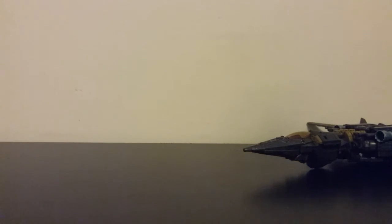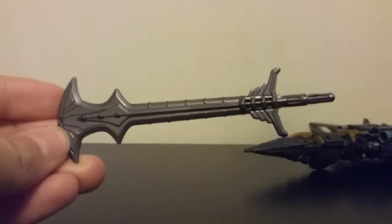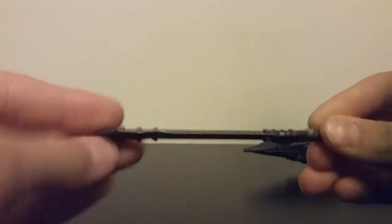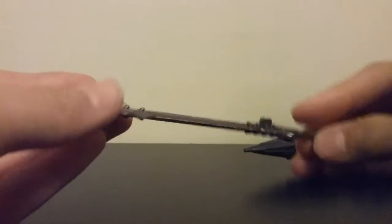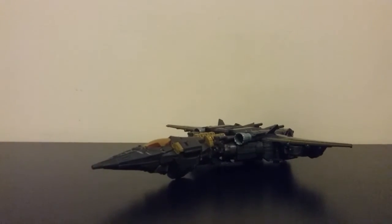Let's take a look at this one accessory real quick. This is a very nice, detailed sword, and I like it honestly. It's made of a nice plastic. There's a little tab right there, and if you come to the jet itself, it's got a tab on the top, but we'll get into that weapon storage later.